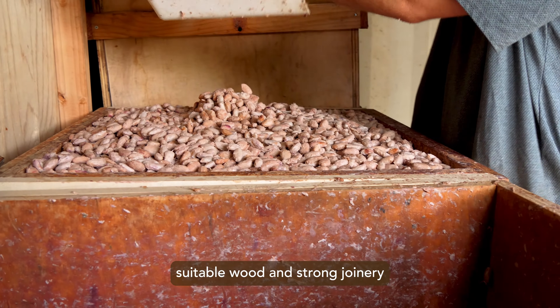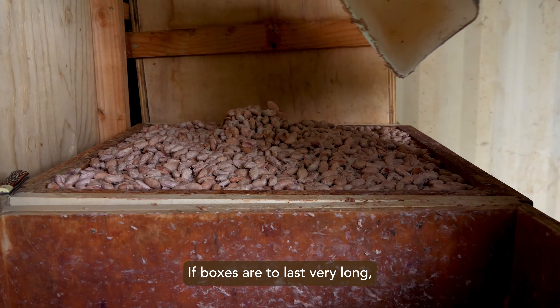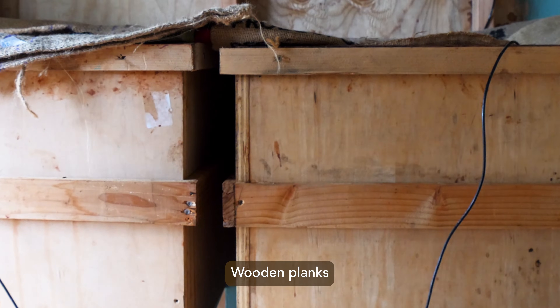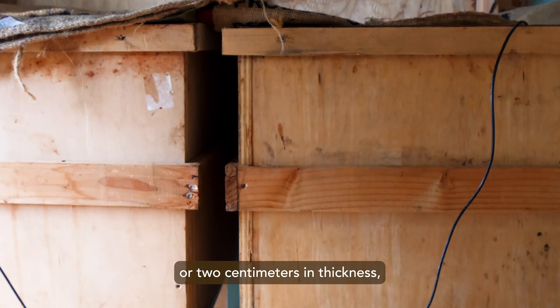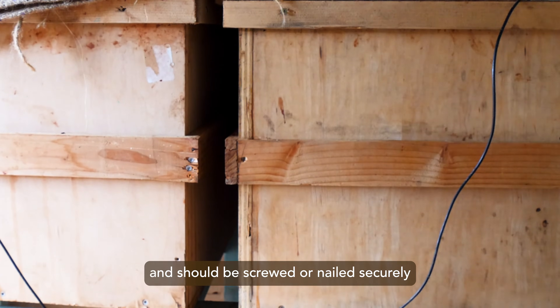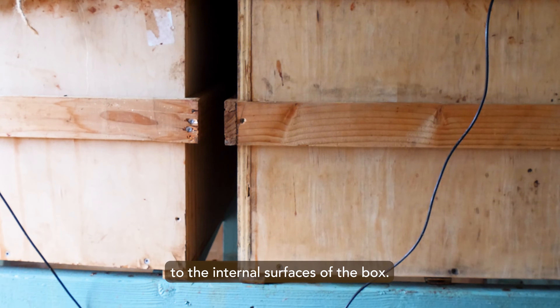For this reason, suitable wood and strong joinery and fasteners are recommended if boxes are to last very long. Wooden planks should be at least three quarters of an inch or two centimeters in thickness and should be screwed or nailed securely without allowing fasteners to penetrate to the internal surfaces of the box.